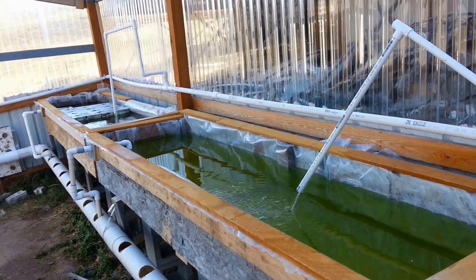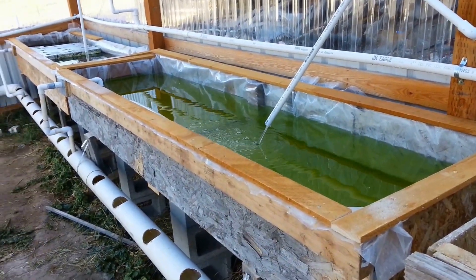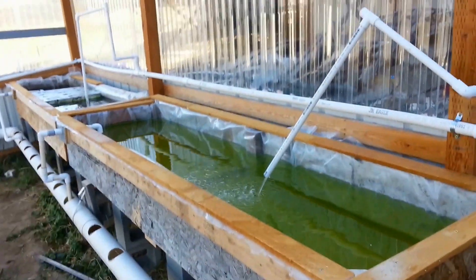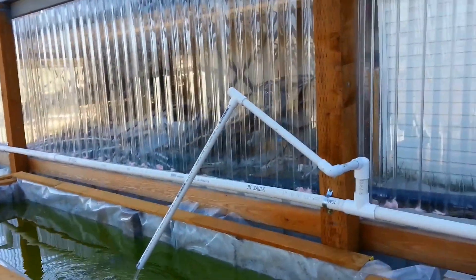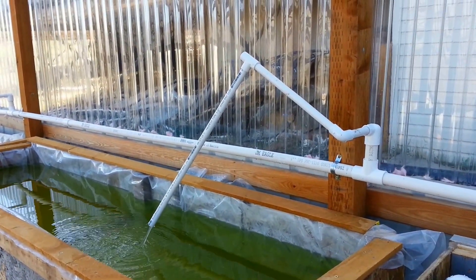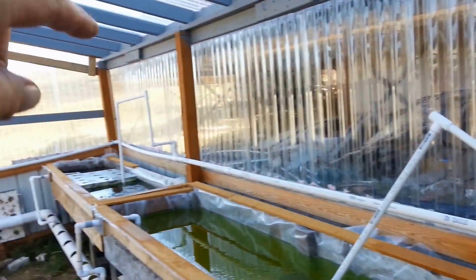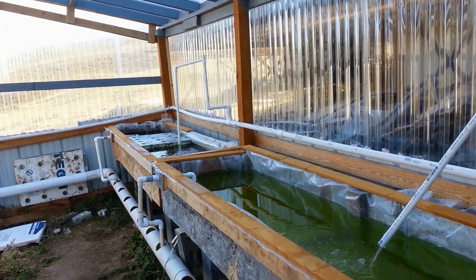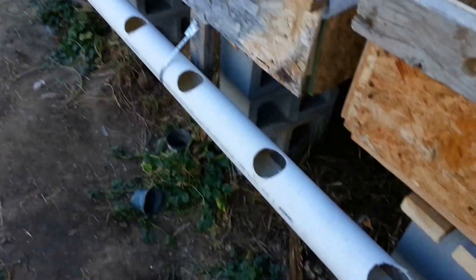Just a quick update on the aquaponics system. I've got two of the grow beds basically finished and as you can see I've got some water running into this one and water running into that one. This arrangement needs a little more finesse but the idea is you adjust this up or down and that gives you how much water you're going to put into these things. And there's the drain system running.